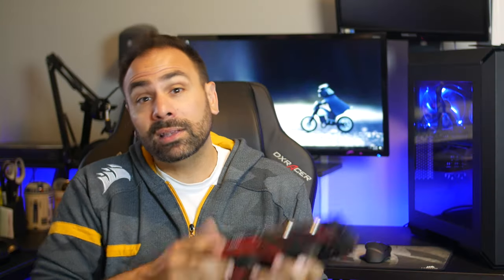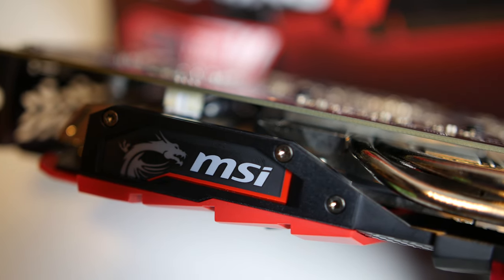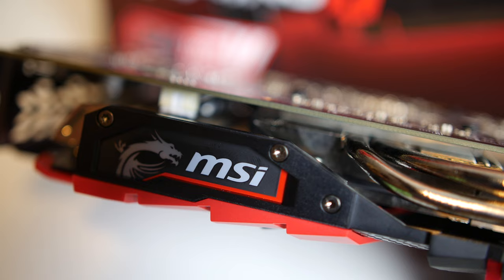The MSI logo on the side of the card has RGB capabilities, which I'm actually a little bit puzzled by given the bold red accents all over the place here. The Gaming X RX 570 comes with three separate performance profiles. The standard mode here is Gaming, which puts the frequency at 1281MHz, OC mode is 1293MHz, and silent mode is 1244MHz.